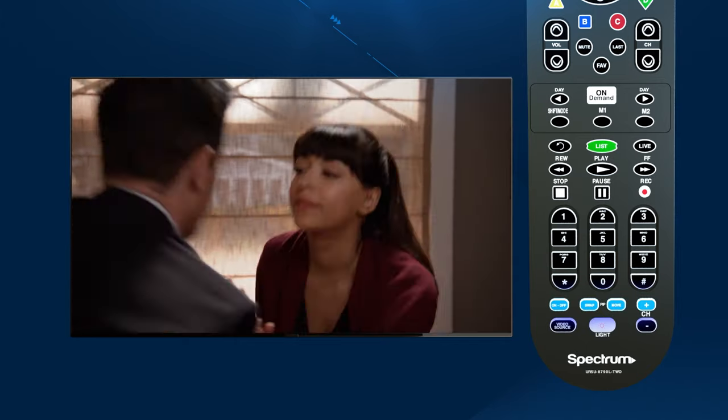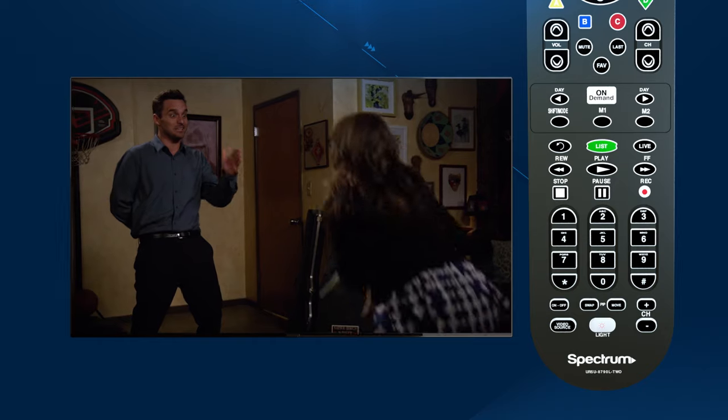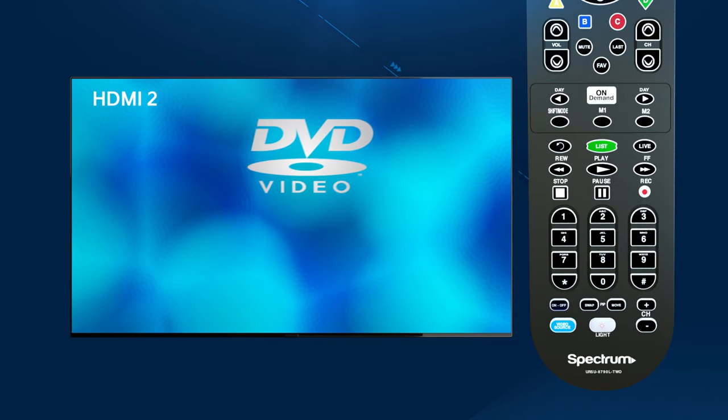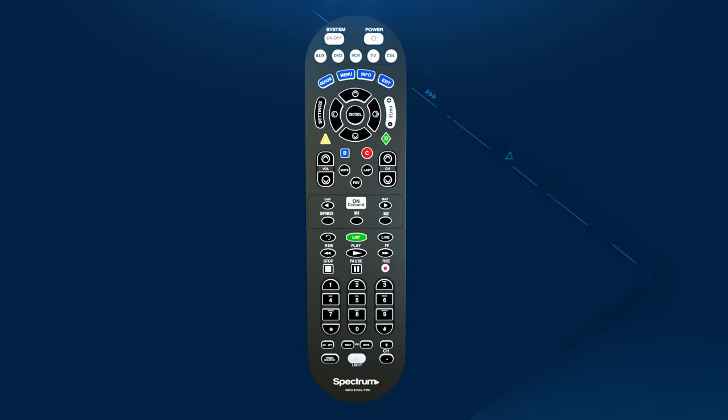The picture-in-picture buttons are not supported in the guide. Use Video Source to select the video source from your available video components. And last but not least, press Light to backlight all keypad buttons.